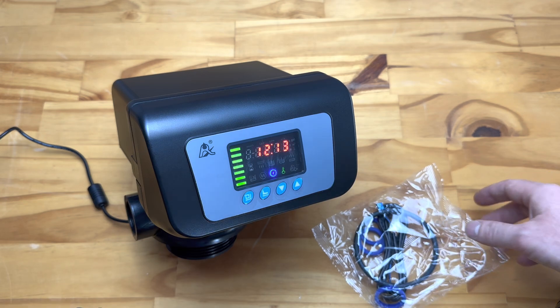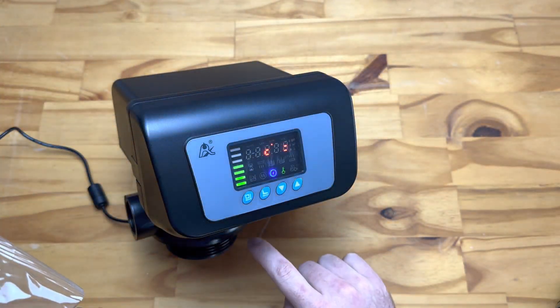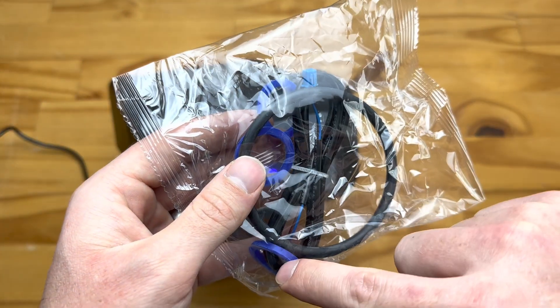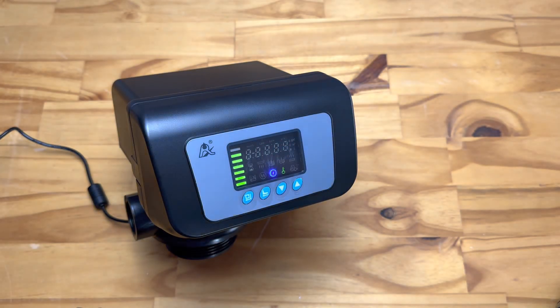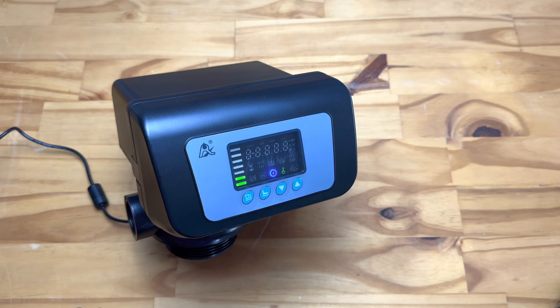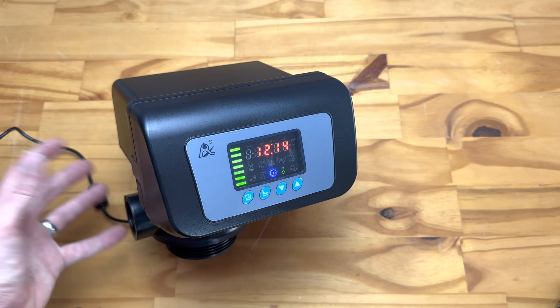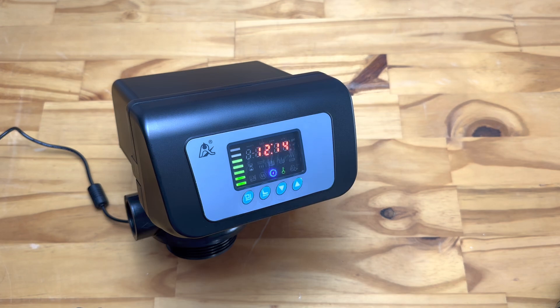With the backwash valve, in a small bag you'll also receive a very large o-ring — this fits between the head and the FRP vessel — and three blue o-rings used between your fittings in the entry, exit, and backwash ports. We recommend using the blue o-rings instead of thread tape, because people unfamiliar with these units often use too much thread tape on the chunky fittings, which can put strain on the valve's fittings and even crack or break them.